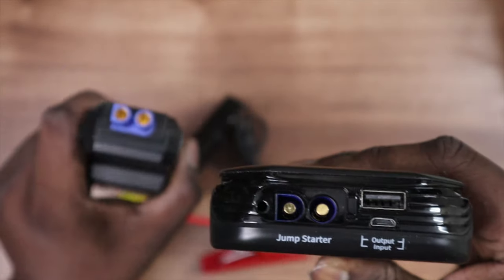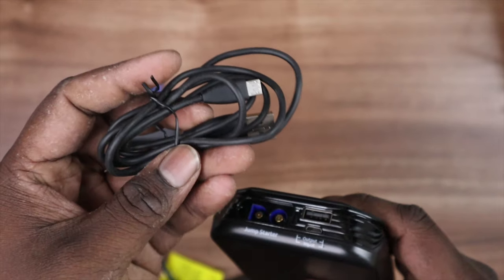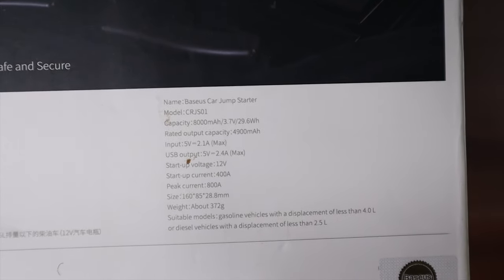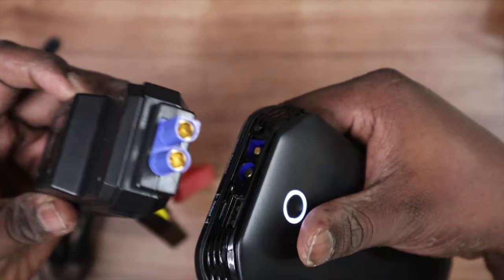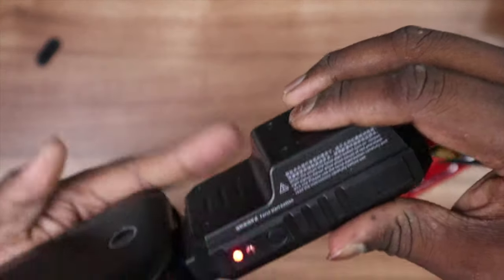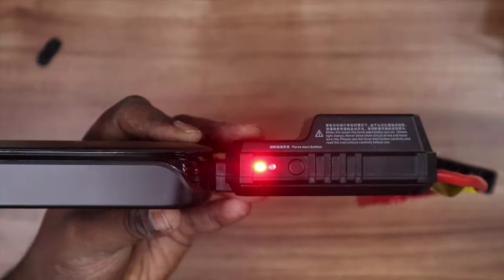To use the jump starter, align the connector with the pattern on the converter before connecting. Regarding charging: this device takes about two hours to charge using an adapter with 2.1 amps at 5 volts. Please don't use different adapters as it may increase charging time. I've charged the device to 100%. Now connecting it to the converter, you can see two LED lights glowing red and green. There's a button next to it — long press it to check if your power bank is healthy.